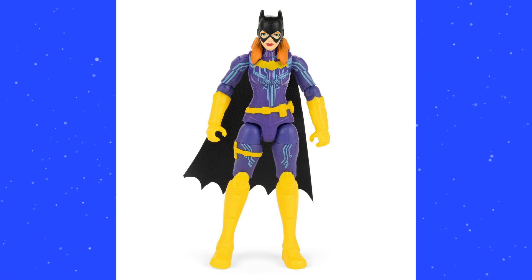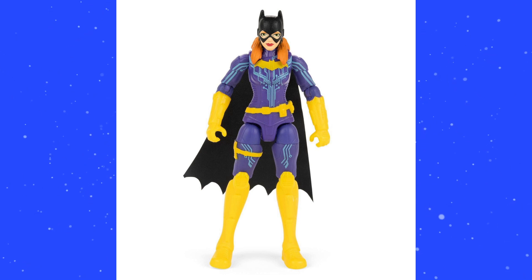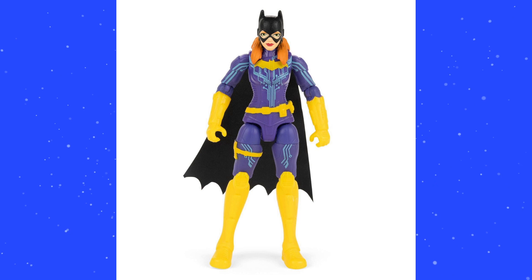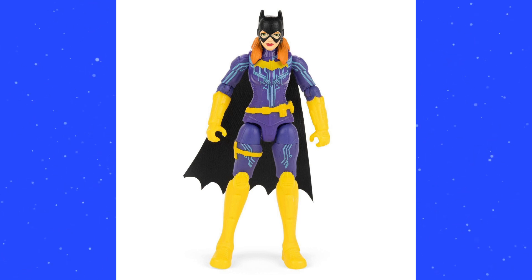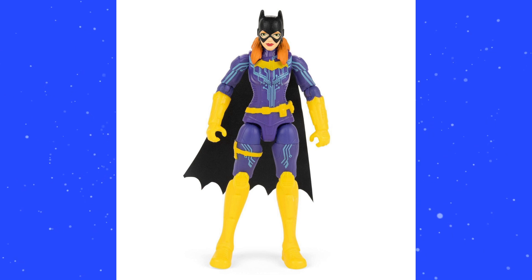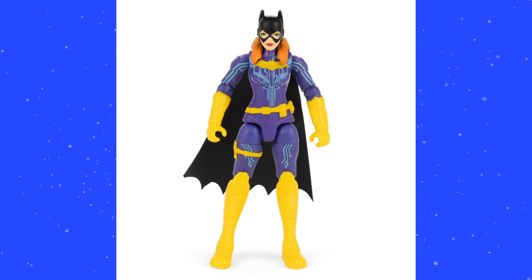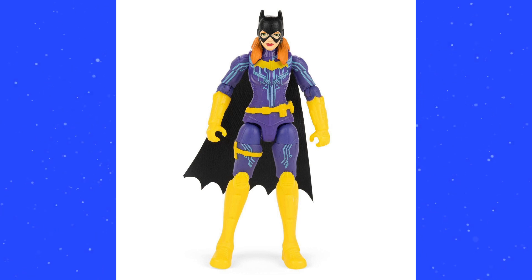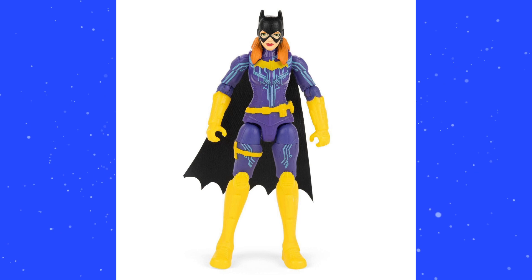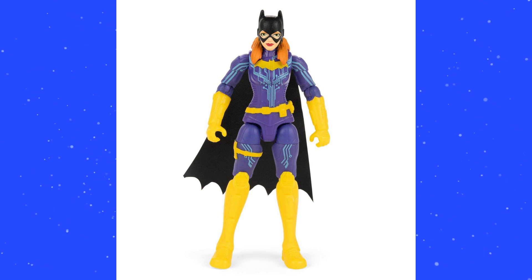Elephant in the room — this looks like a Bat Tech sort of Batgirl. I was really hoping she would be a clean figure, but she still has the Bat Tech wire detail going throughout the sculpt. Going into this, we'll learn that for the 4-inch basic $8 figures they're not going to be listing the Target exclusives or the Walmart exclusives. So we could potentially get a regular Batgirl as a Target or Walmart exclusive this year. This is a really nice sculpt and I really like the paint on this figure.